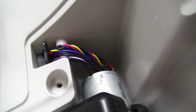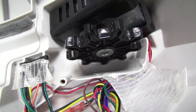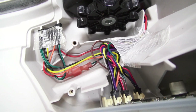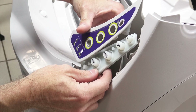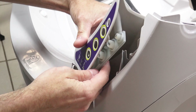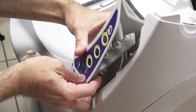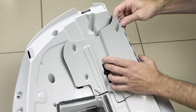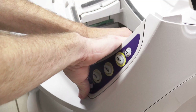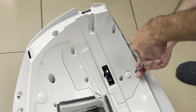With everything done it should look like this. Now everything is complete and all wires are in order — it's time to put the cover back on and screw down all five screws, and you are finished.